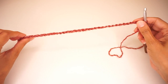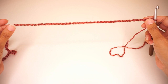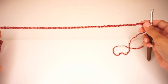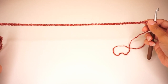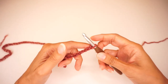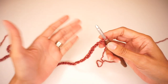We begin by making a chain, and your chain needs to be a multiple of 3 plus 1. It also needs to be long enough to reach from the tip of one shoulder all the way to the tip of the other shoulder with a little bit of ease on each side — a little bit longer than the tip of your shoulder on either side. I chained 70 — that is 69 plus 1 — but you can chain whatever length you need to fit your desired size.